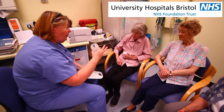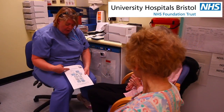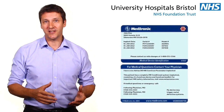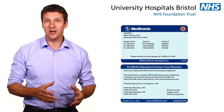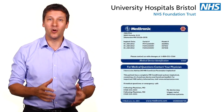The LINK device connects to some home monitoring equipment which records your heart rhythm. You will be shown how to use the equipment at this or another appointment. You will be given an identification card which explains that you have an insertable cardiac monitor, when it was inserted and what it does. You should carry this with you at all times, so keep it in your wallet or purse.